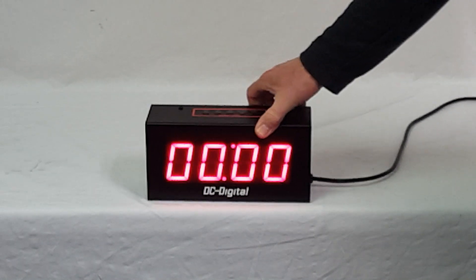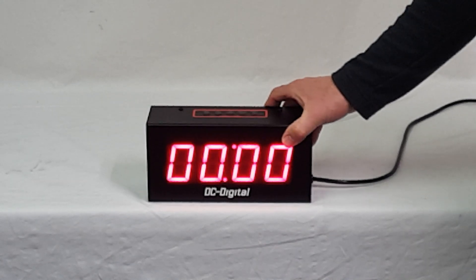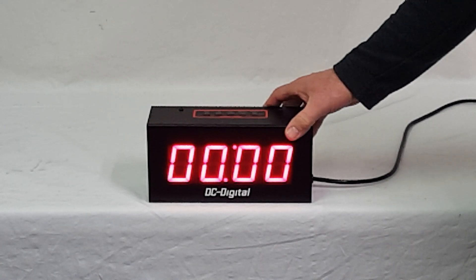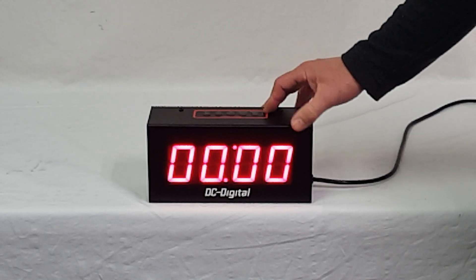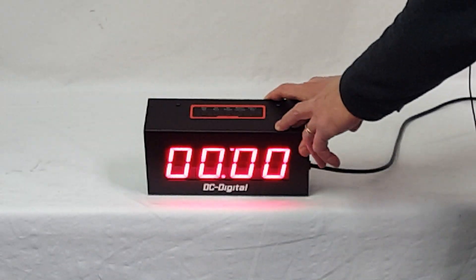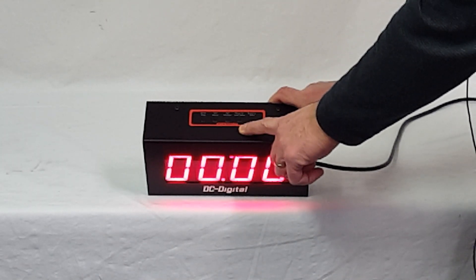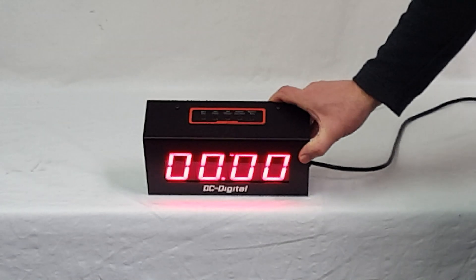It comes with a 120-volt six-foot cord, three prong, to run it. To control it, there are five push button tactile switches on top, laid into the enclosure. They have start/stop, set hours, set minutes, reset to last value, and reset to zero.